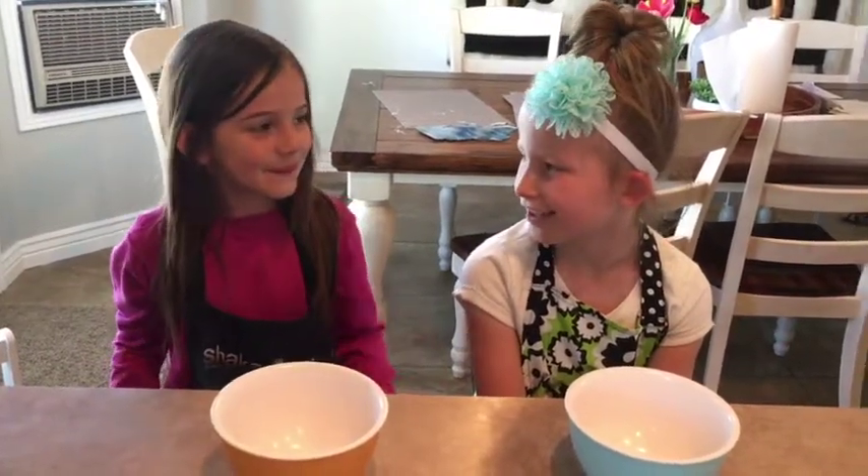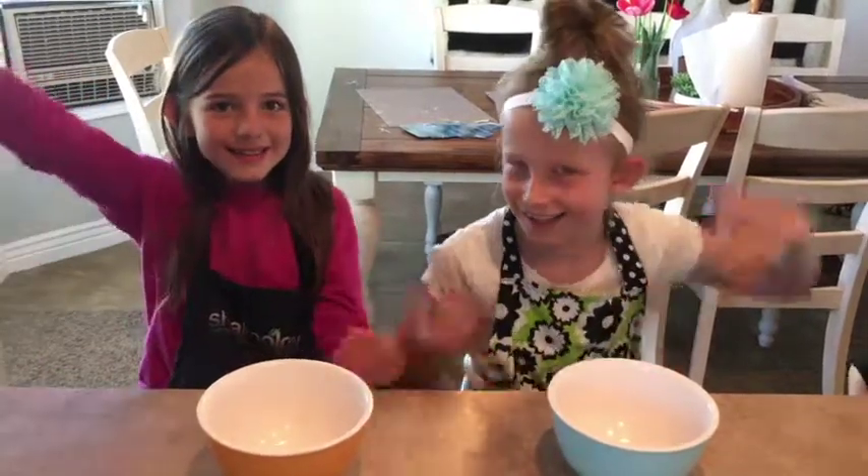Hey guys, it's Mila and my friend Brooklyn and today we're going to make slime!